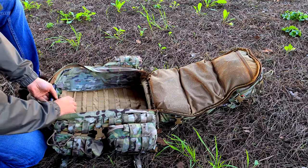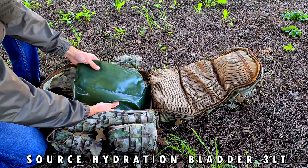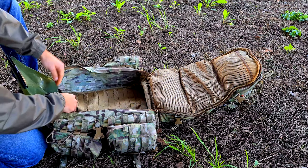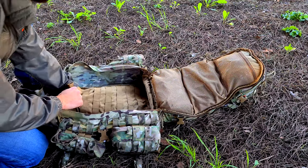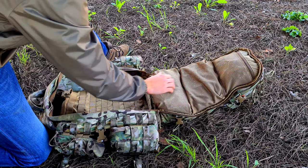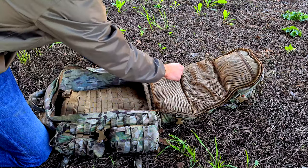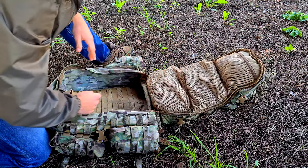On the back of the main compartment I have a Source hydration bladder with a three-liter capacity — we'll talk about water more when we get to the food and water section. The pack also has three mesh pockets inside for organizational capacity, so you can easily see what you have in them.